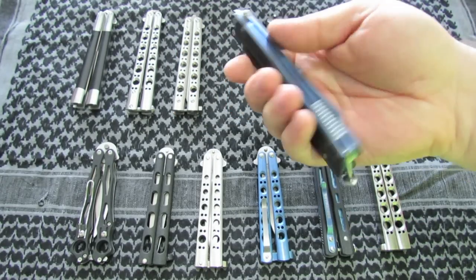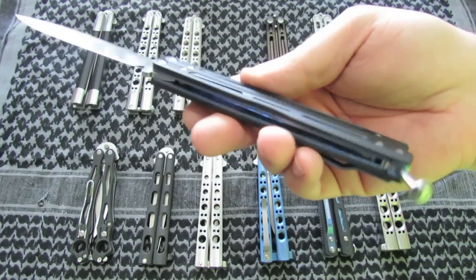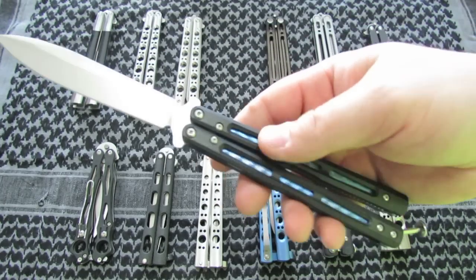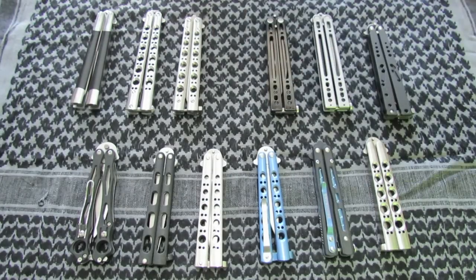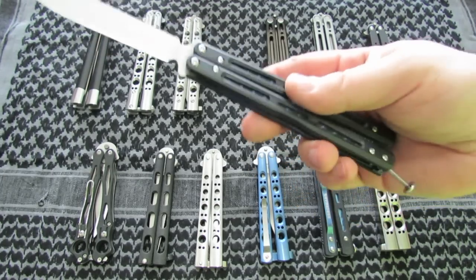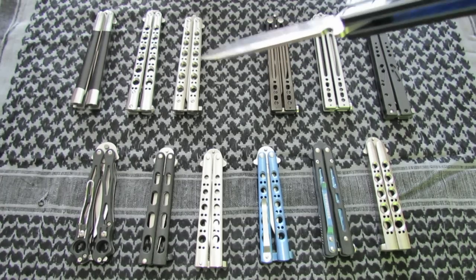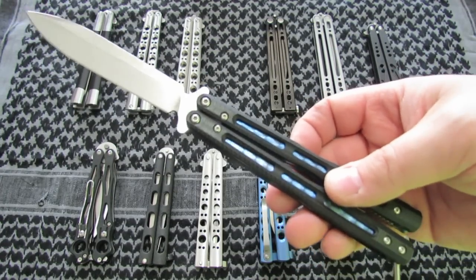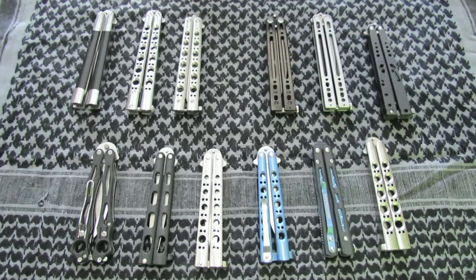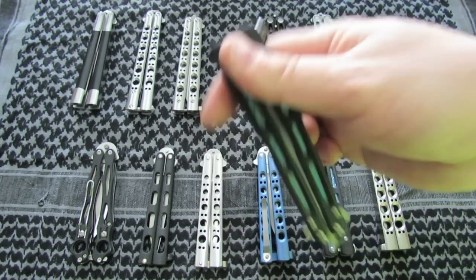The next is a Benchmade 51. D2 blade, nice rounded spine, titanium liners, G10 handle, spring latch. I really like this one as well. This one is lighter but it's got a different feel to it — it's very quick. I would say the 62 is heavier, more responsive, but slower. And I would say this one is lighter, quicker, but not as responsive, because sometimes you've got to give it more wrist action to get it to do what you want. But I do love this one.